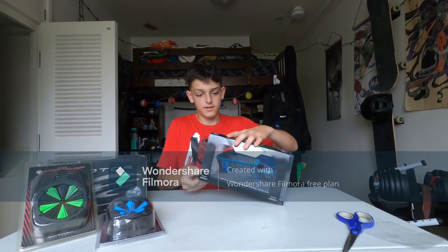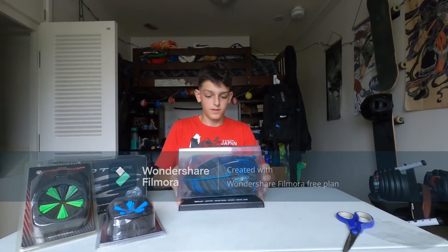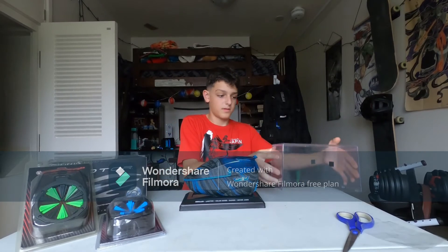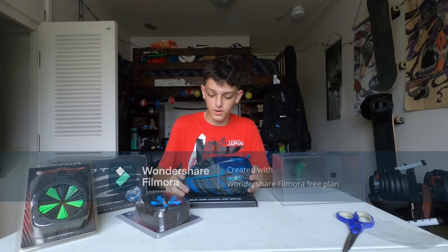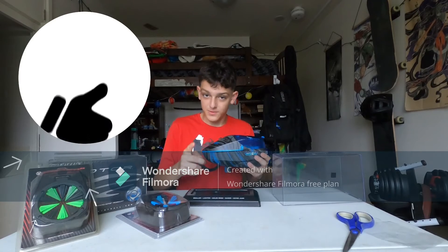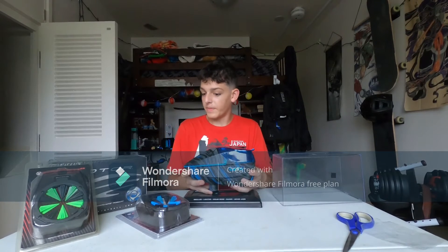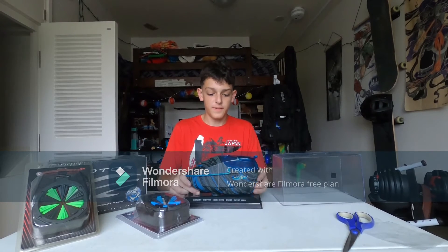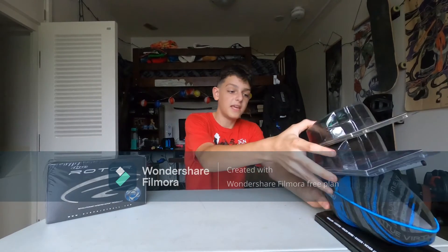Looks good — slide it on out here. It looks like it has the same base as these. Stay tuned and keep watching — don't forget to like and subscribe, leave a comment and let me know which one was your favorite. I'll put a list out at the end of all of them, and we'll take a look at these interchangeable pieces.